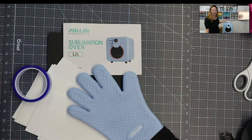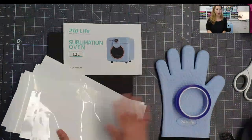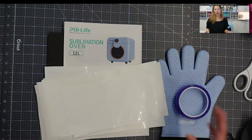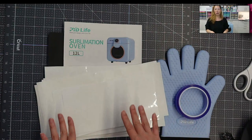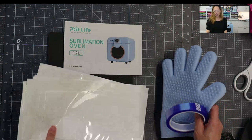I barely even had to read the instructions, which I love because I'm not good at reading instructions. This is what your oven comes with: the heat-resistant glove, the heat-resistant tape, and all the wraps. When you're using the sublimation oven, the main reason is because you're using blanks that are an odd shape that you wouldn't be able to press with a tumbler press or a straight flat press, so this will need a wrap for it. It comes with the wrap, so it's ready to go.